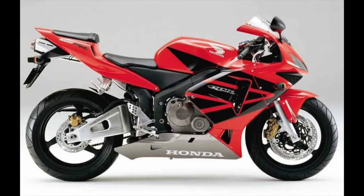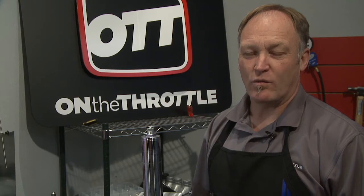In the vise we have a 2003-2004 Honda CBR 600RR telescopic fork. What we're going to do today is a full tear down of the fork, oil change, fork oil seal change, and general cleanup.